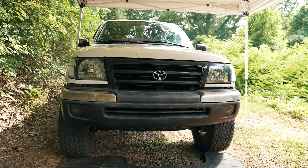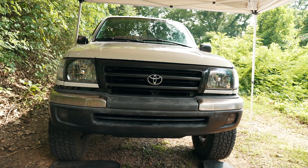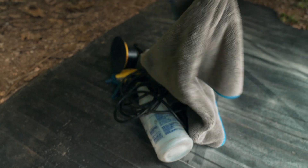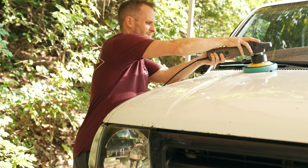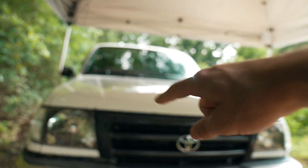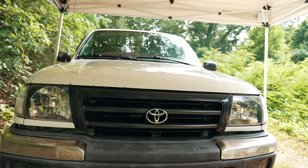The part we're installing today is for the front end of the truck, but before I get into installing it I need to do something very important first. I'm going to finish up the buffing and polishing with the buffer — I've got some Carnauba wax — and I want to hit the entire hood while I don't have any modifications on it, then we'll get into the mods.